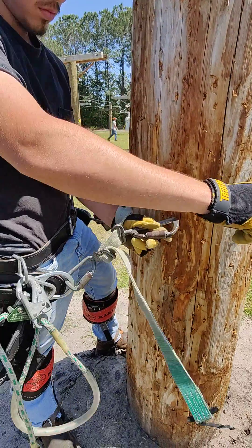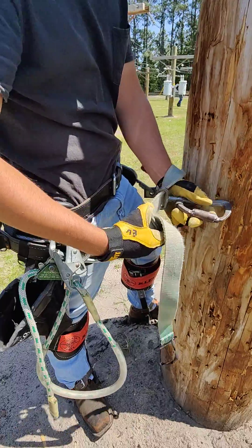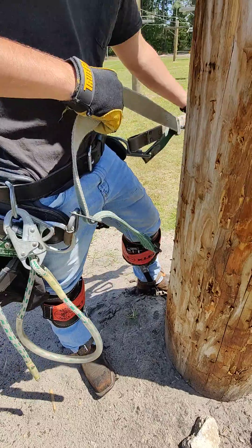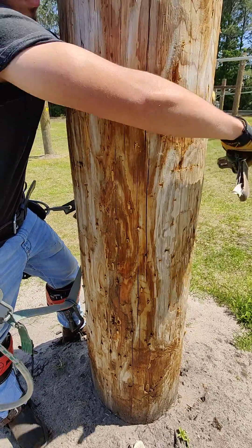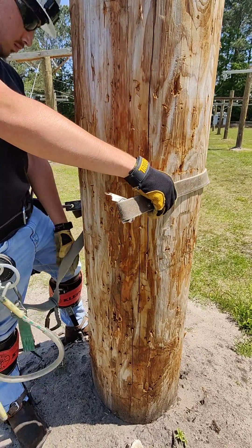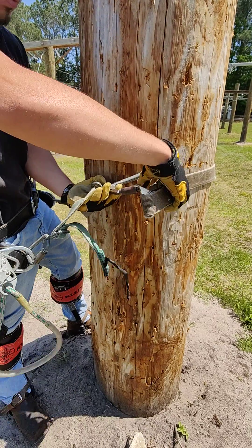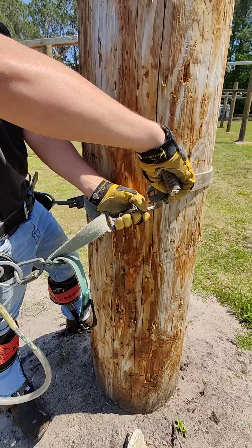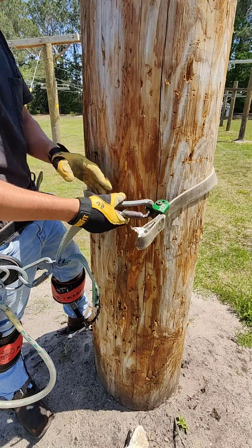In order to get our buck squeeze around, we're going to have to adjust some slack in our belt. He's putting some slack in it there and throwing the buck squeeze around. Now that we've got that extra slack in our belt, we're able to couple the buck squeeze. Good to go.